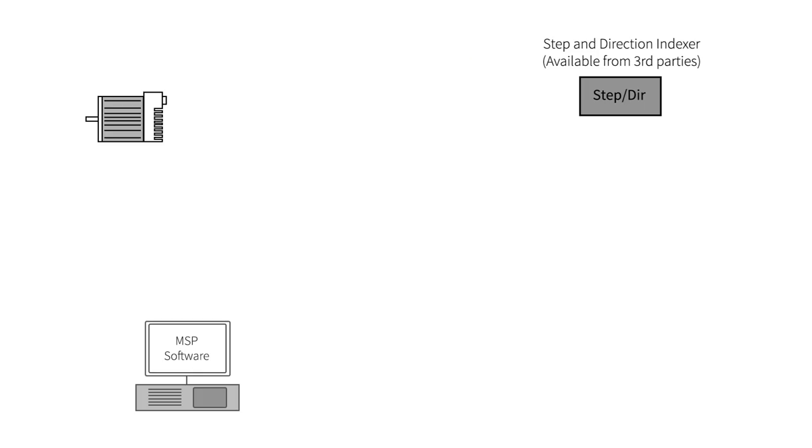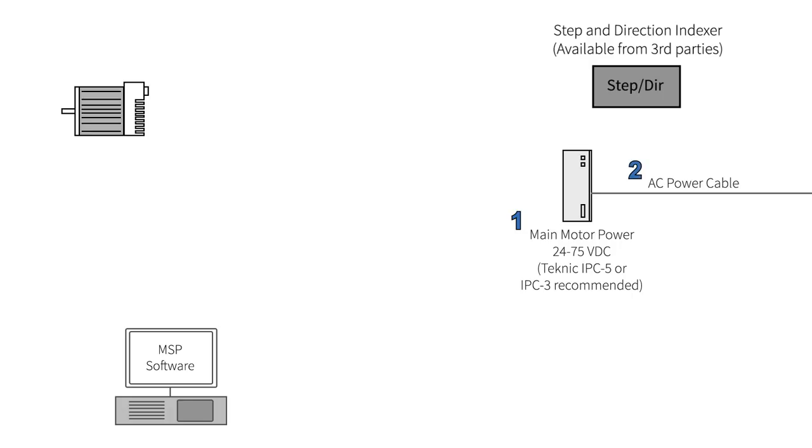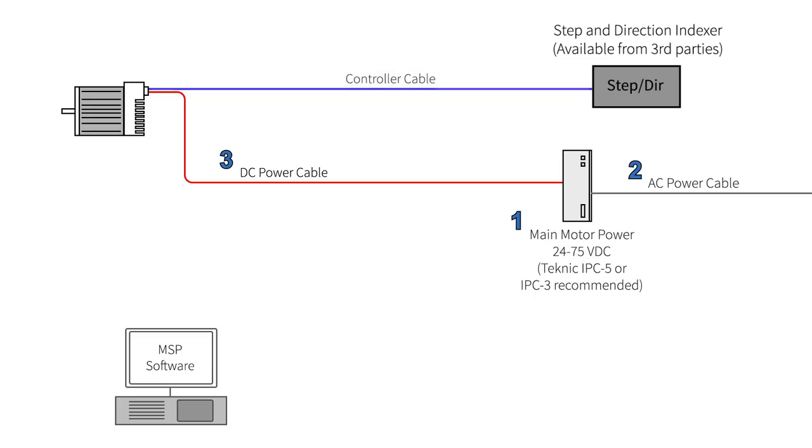To summarize, you will need: a DC power supply between 24 and 75 volts with enough continuous power for your application and extra peak power if you want fast accelerations; an AC power cable; a DC power cable to connect ClearPath to your DC power supply; a controller cable to connect your ClearPath motor to your third-party step-and-direction indexer; and a USB setup cable to connect to your Windows PC during motor setup.